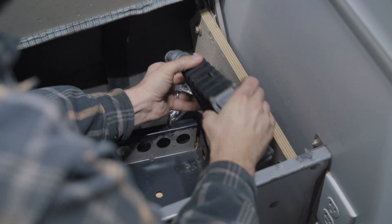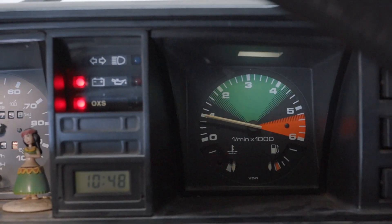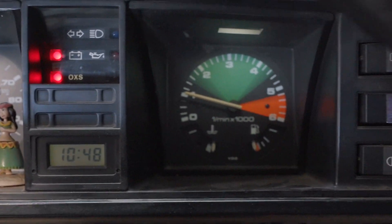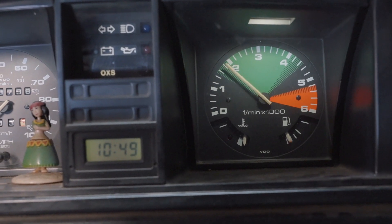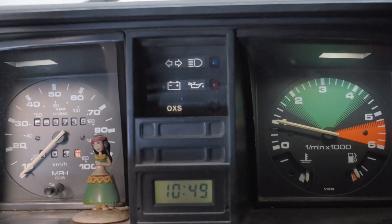Got the ECU all back together. We're going to plug it in the van and see how it starts. First fire up with the chipped ECU — fires up, that's good. It doesn't fix the alternator issue, but I have a fix for that. It's running. Now let's go fix that lazy alternator.